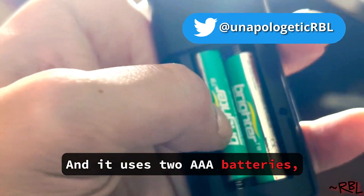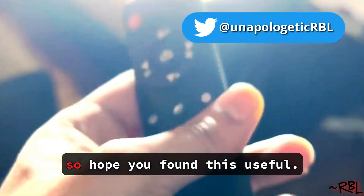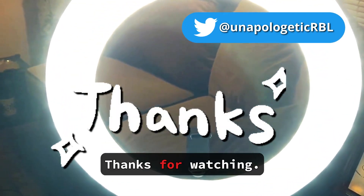It uses two triple-A batteries. Hope you found this useful — thanks for watching.